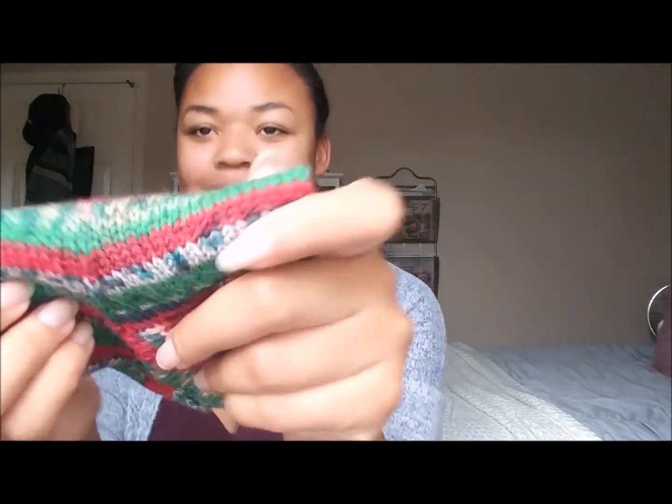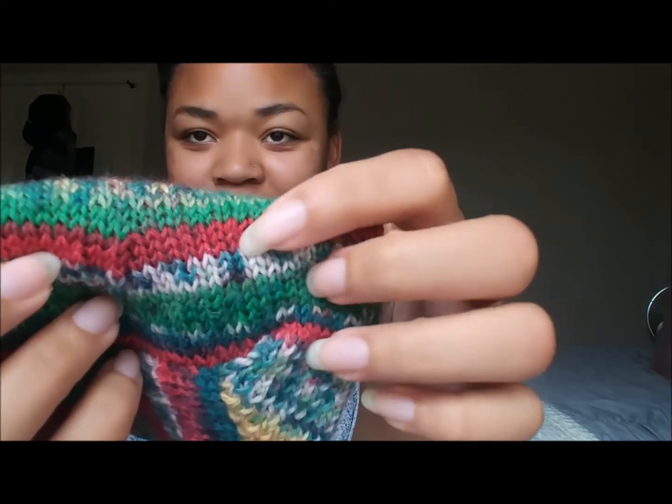I knit the sock out of Red Heart Heart and Soul — I think it was one of their Christmas yarns. I knit this when I used to work at Joann's, and it's so funny to me now. It's also nice to look back at your old projects and see how much your knitting skills have improved. My knitting stitches are pretty uniform now, but back then they were kind of irregular — you'd have some larger stitches and then some smaller ones, like these big wide stitches that almost look like a hole in your work.